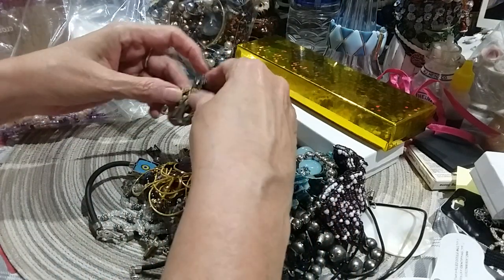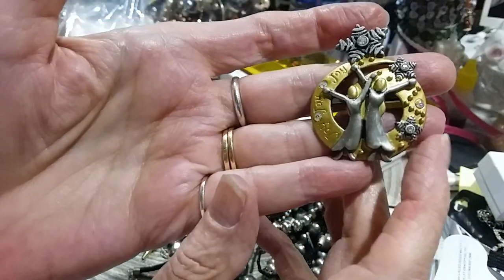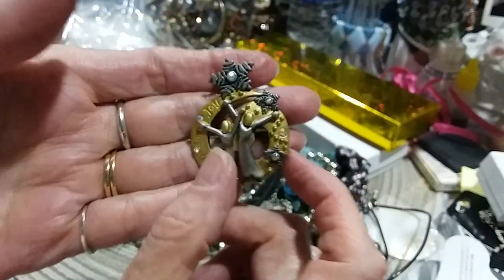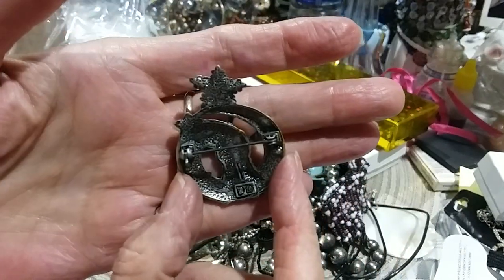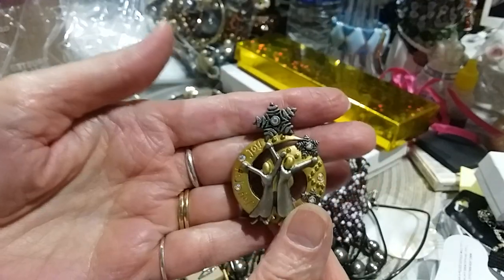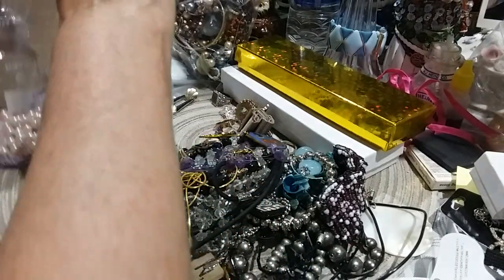This is a Christmas brooch — Joy, joy, joy. Here's the back, it's got the initials DD. Here's the front — it's got mixed metal, silver and gold.